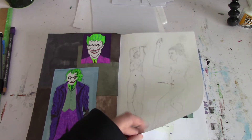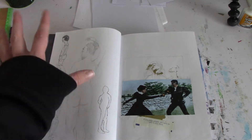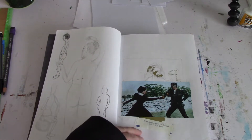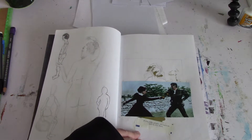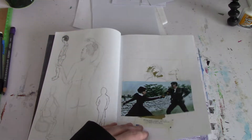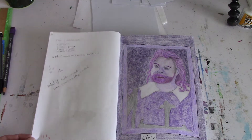I did some more figure drawing here, and more figure drawing on the next page. This page had an accident — I had a pen and it just kind of leaked all over the page. So I just kind of glued some stuff in here. And on the back there is more note taking.